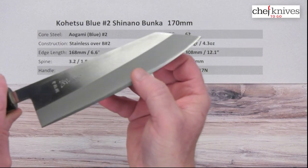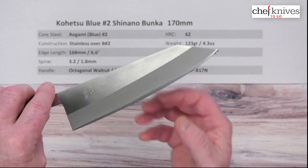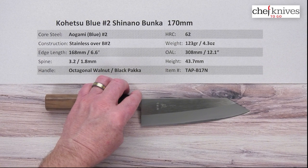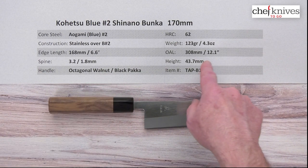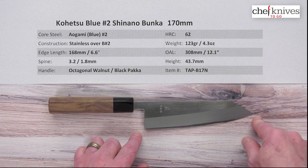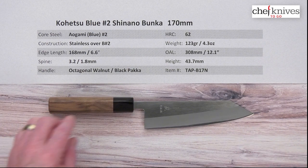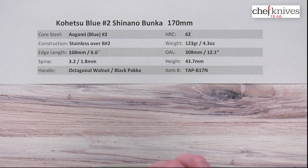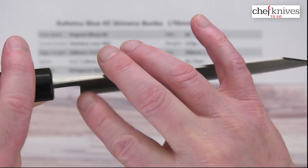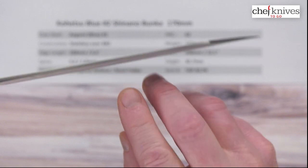The construction has soft stainless cladding on either side of the Aogami No. 2 for ease of maintenance, with a nice easy-to-care-for finish. Weight and dimensions can vary a little from knife to knife. This particular one is 123 grams or 4.3 ounces — nice and light. The edge length is about 168 millimeters or 6.6 inches, and the overall length is about 308 millimeters. The spine thickness comes in at about 3.2 millimeters above the heel, thickening toward the handle but thinning out nicely, measuring about 1.8 millimeters halfway down the spine.